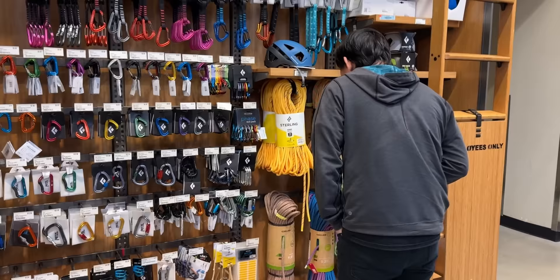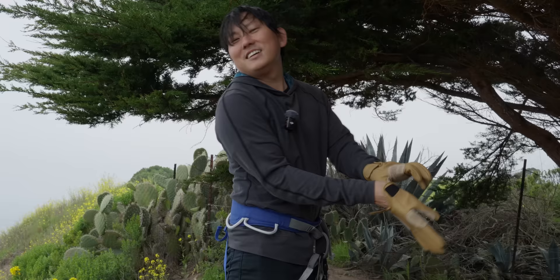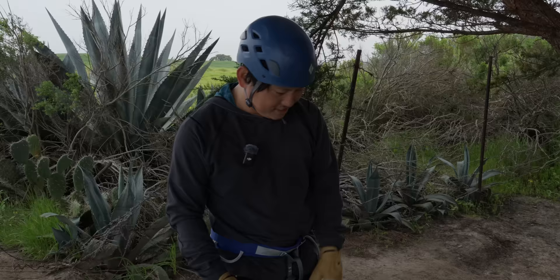Anyways, there's a drone that needs rescuing, so to REI. You just started a new type of business — drone retrievals? They should teach rappelling in a Part 107 class, don't you think? Instead of learning how to read METARs.